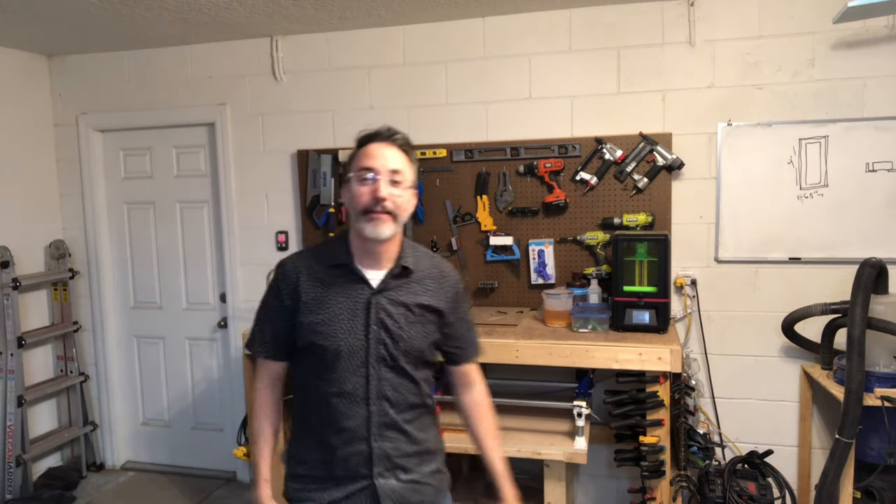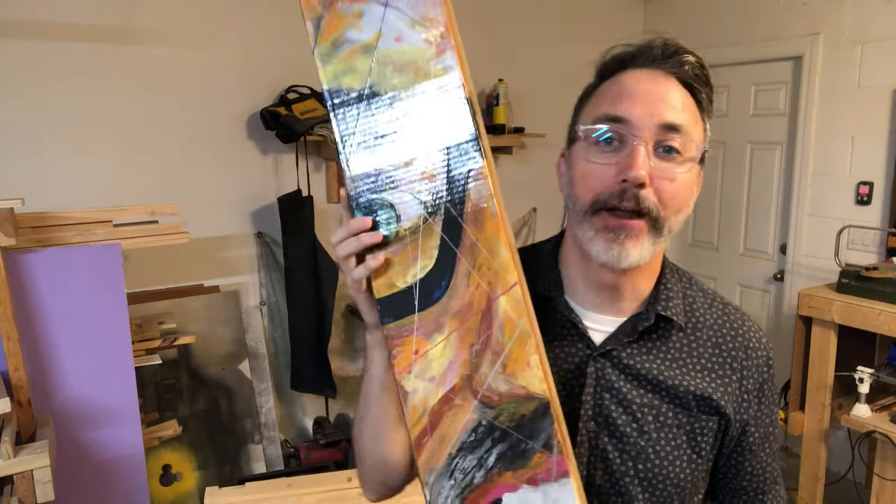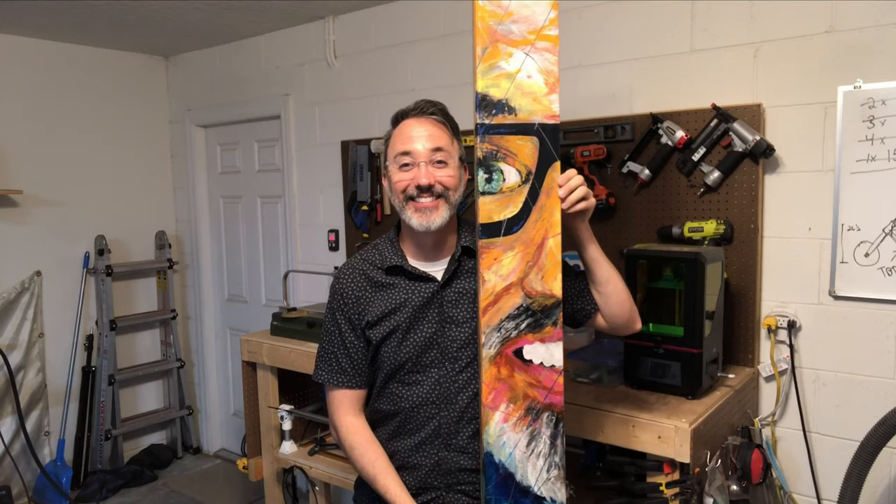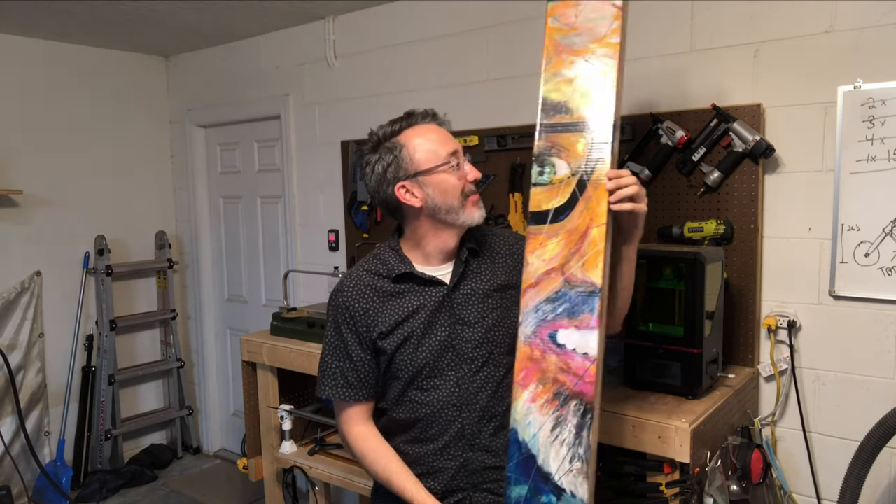I'm finally gonna do it. I've been making stuff for a while, putting it on my Instagram, and everybody keeps saying we need to start a YouTube channel. I'll make a video and see if I actually enjoy doing it, see if you guys actually enjoy watching it. So here we go. Today's project: a frame for this painting — it's me, painted by my neighbor Gustavo Loza. I still just can't get over how much it looks like me.